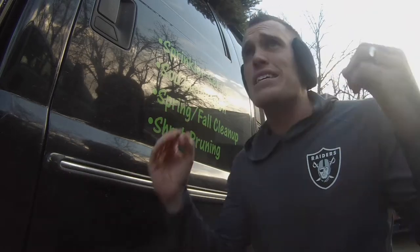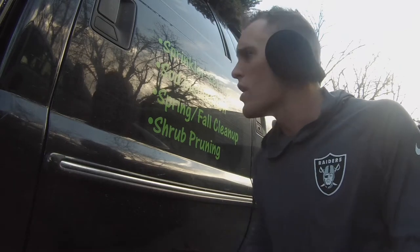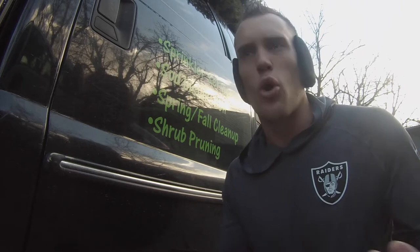Now, it is December, guys. It is 40 degrees out here. It was actually just spitting snow here just a couple minutes ago. So I was kind of racking my brain trying to figure out, how do I get this off? It's cold outside.